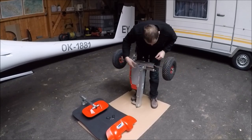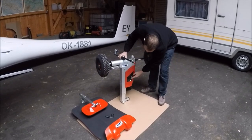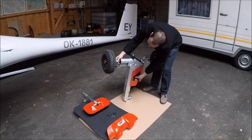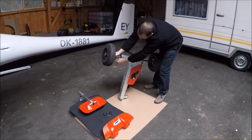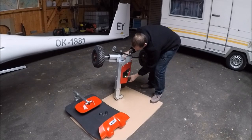Then we have to connect also the actuator bracket. So we have the manual movement here. We do it like this — pull the pin out, connect. Ready to use.